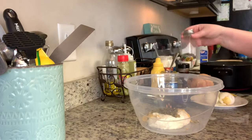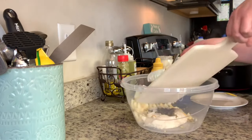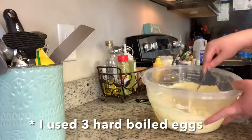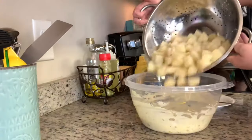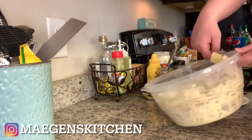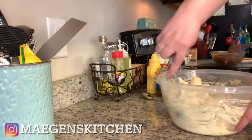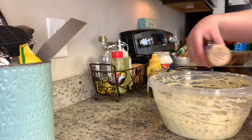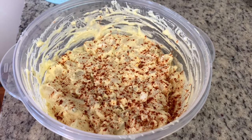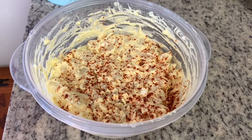I season with salt and pepper to taste. Next I add finely chopped onion and chopped hard-boiled eggs, mix well, taste, and adjust — maybe a little more mustard or relish. Then I fold in the potatoes, mix together, and sprinkle with paprika. That's it! For the quantity I use, this easily feeds about six people, but you can absolutely double the recipe.